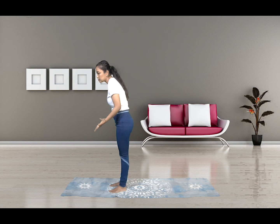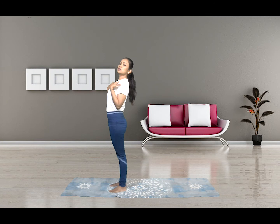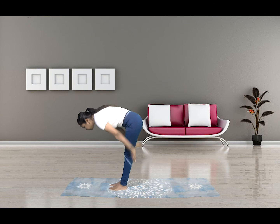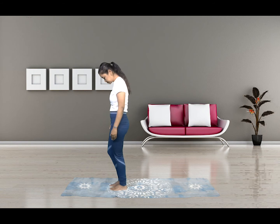In the Surya Namaskar, every time your body goes forward, you need to exhale. And every time your body is uplifted or going in a backward direction, you have to inhale. So it goes along with the action: if I go forward, it's exhale; and if my body goes up, it's inhale.